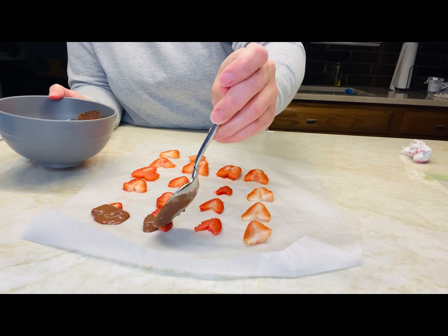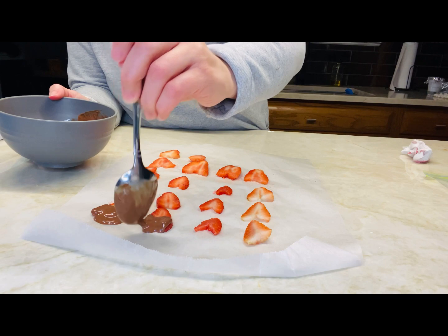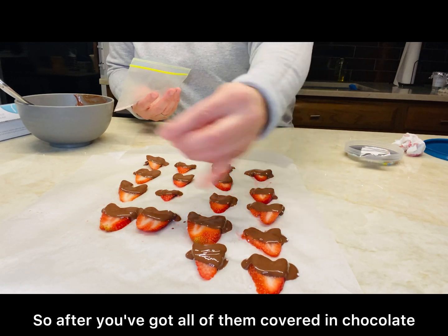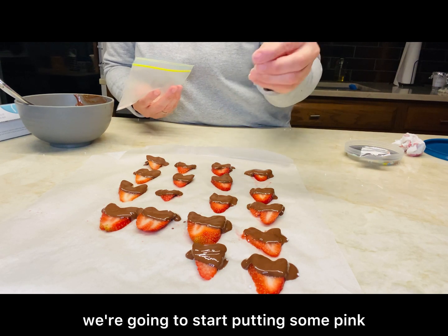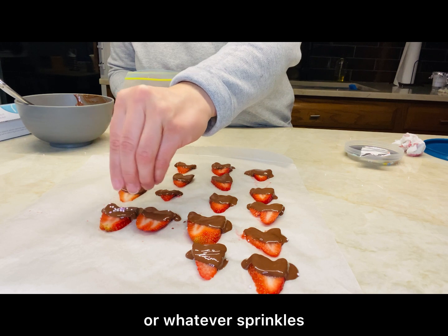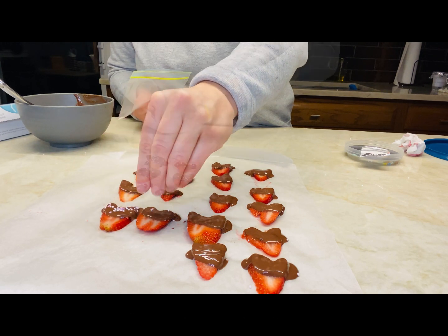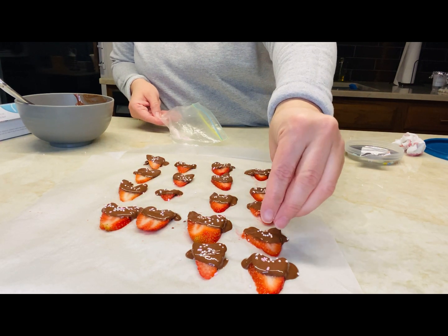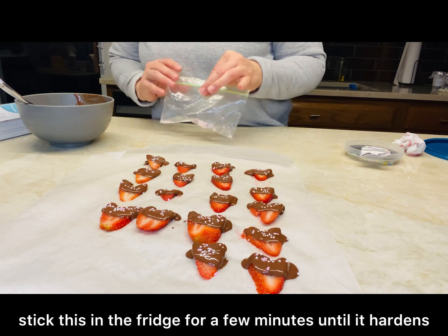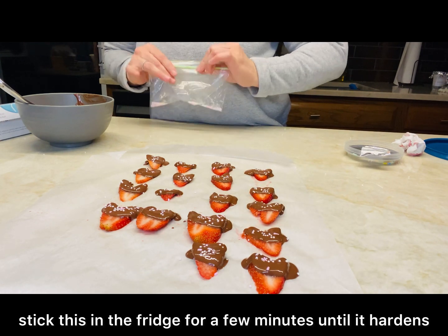This is how you do it yourself. After you've got all of them covered in chocolate, we're going to start putting some pink — or whatever sprinkles you want — on top. Once that is done, stick them in the fridge for a few minutes until it hardens.